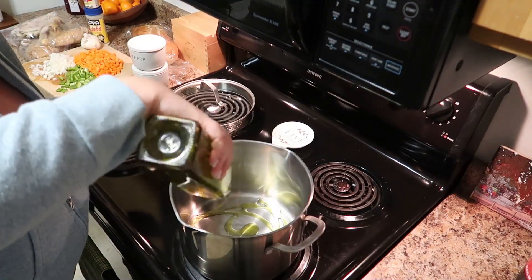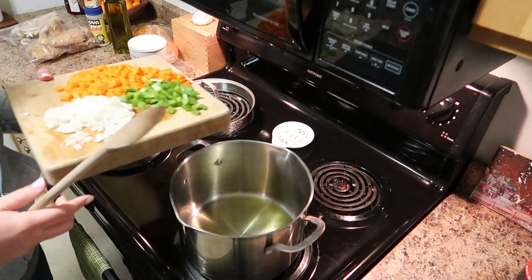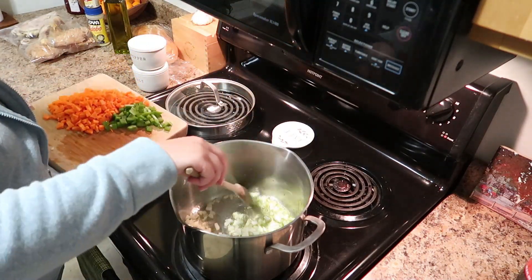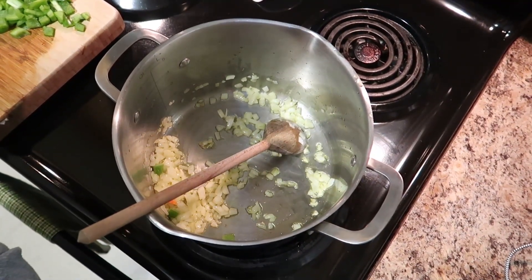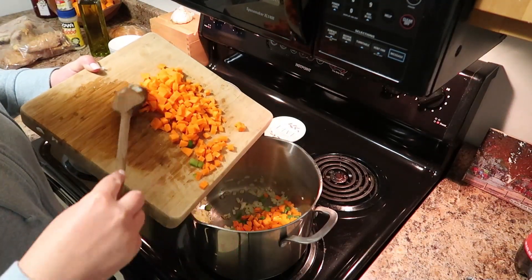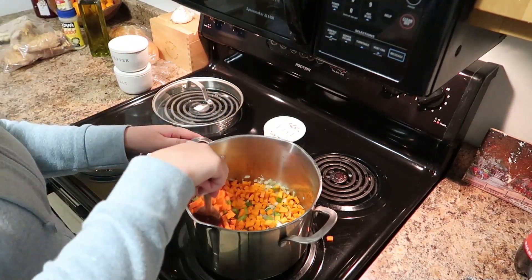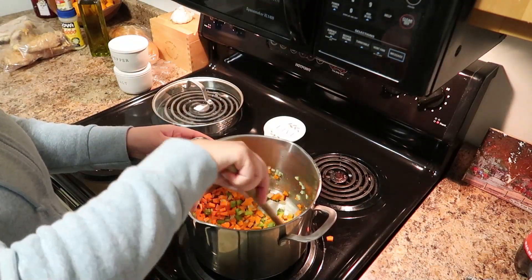To get started, use a large pot over medium heat and add a couple tablespoons of extra virgin olive oil, then add in your onion. You want the onion to sweat down and become translucent, then add in your bell pepper and carrots. You don't need to worry about cooking these vegetables through — they'll cook plenty long enough and be super soft and tender. Give everything a good stir.